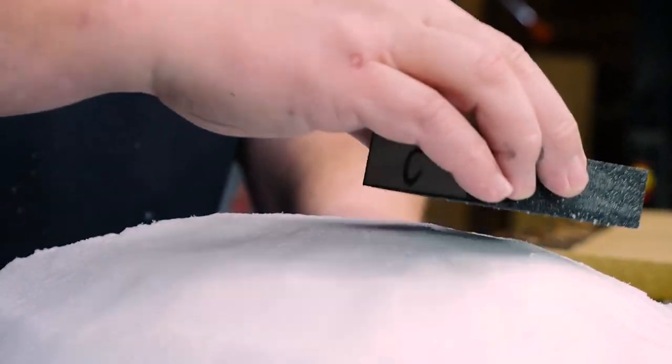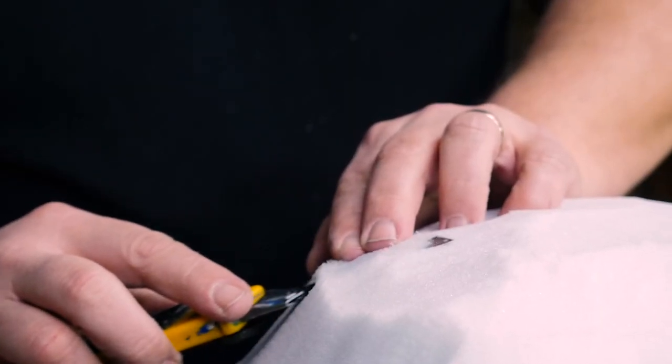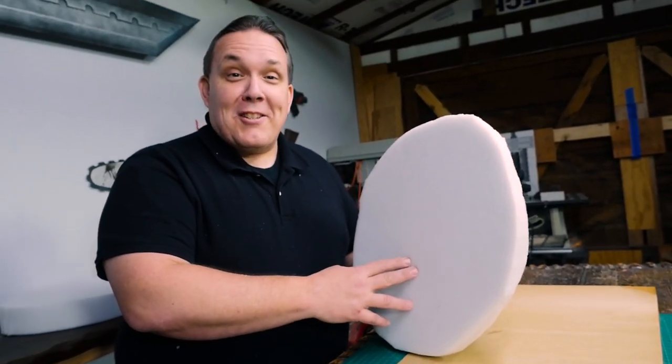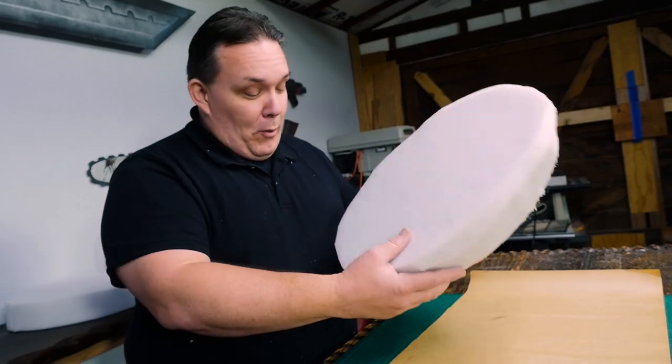There's another thing you can't do — you can't sand this kind of foam. But you can carefully shave off a little more with a razor knife. Now I'm going to try to figure out where I'm going to cut the hole for the head and where I'm going to cut the hole for the tail.